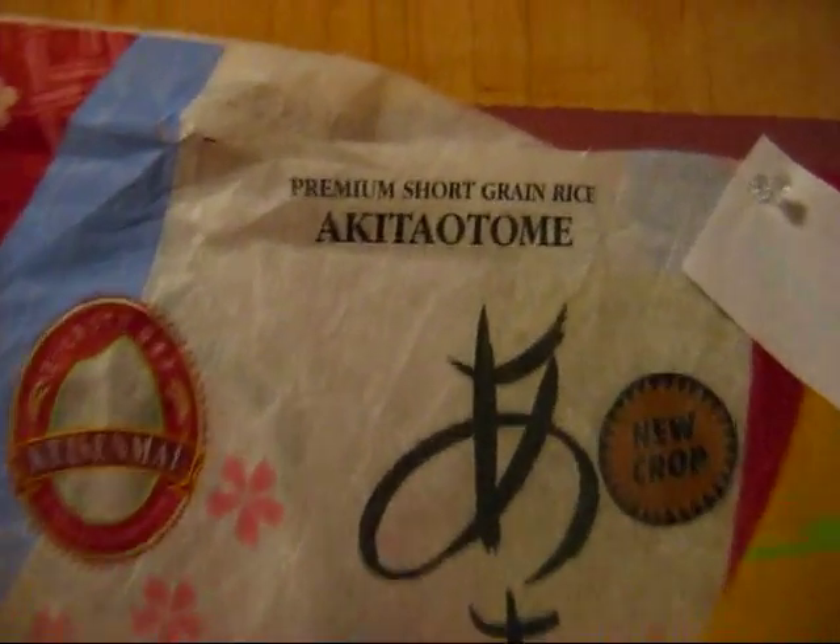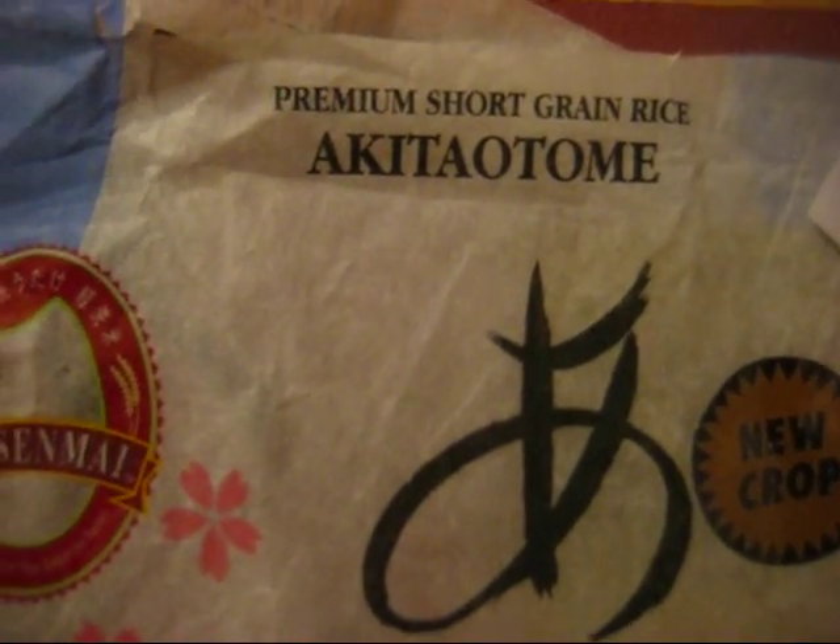I've been working on the sake for about a month so far if you include the koji. I've been using Akita Otome short grain sushi rice. I don't know how that'll turn out but hopefully it's good.